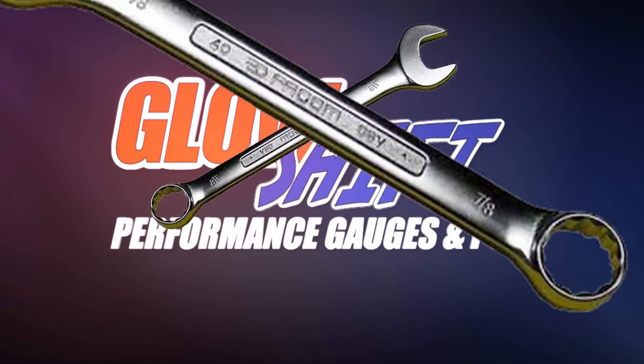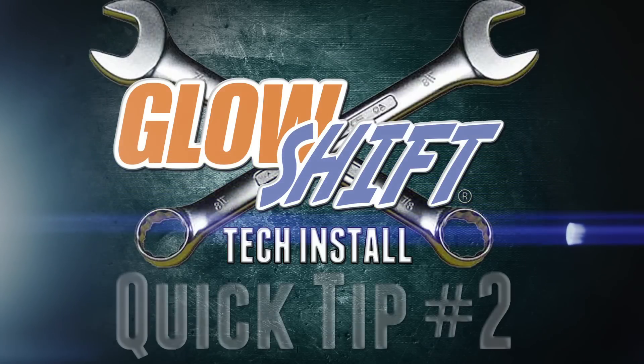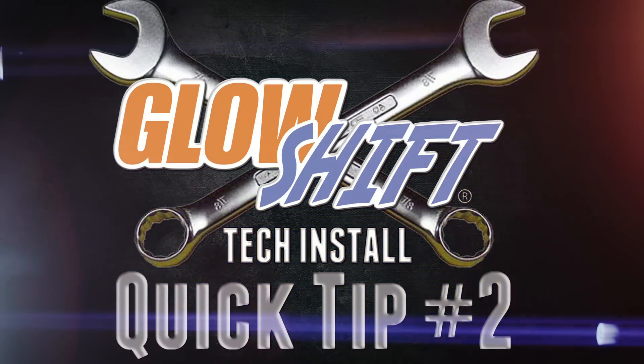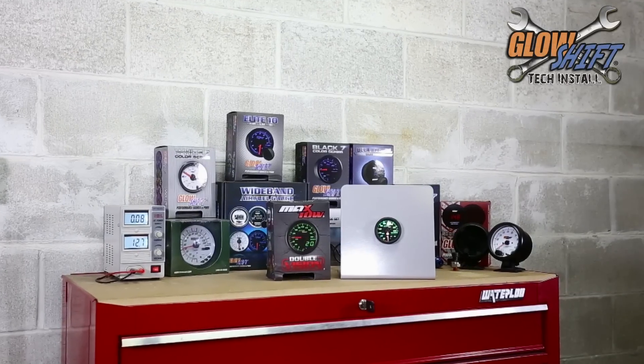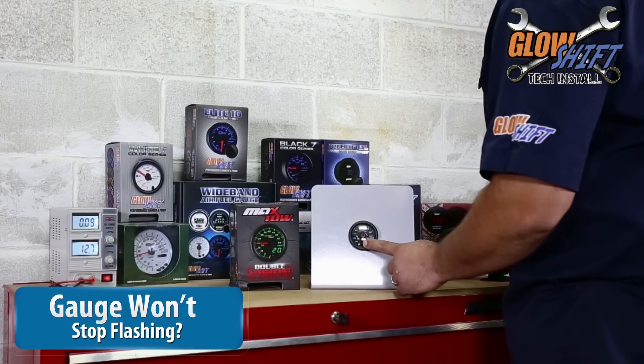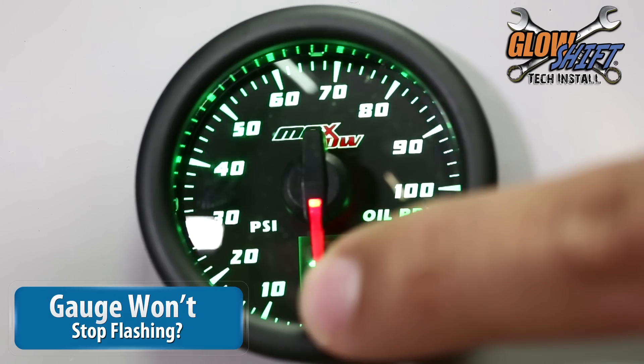Did you just get your Max Tow Double Vision gauge set up and it won't stop flashing? Today's GlowShift quick tip will help you out. Power your gauge as you normally would and press the button to confirm it's still flashing.